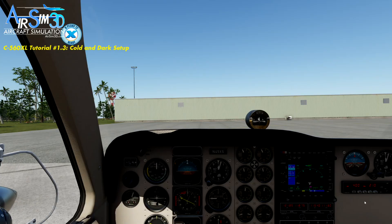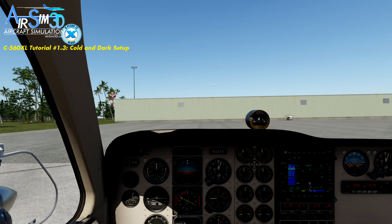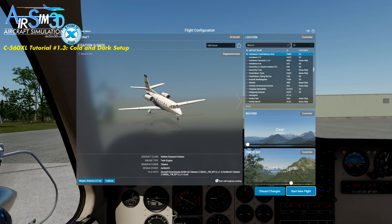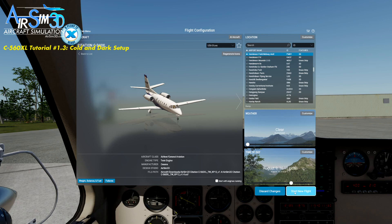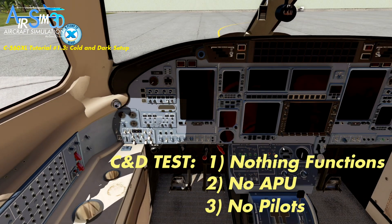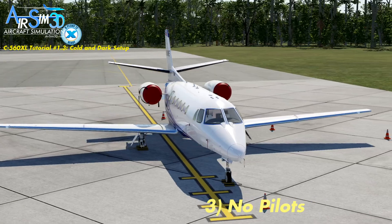The second scenario is where you are going to the C560XL, but you're coming to it not from a new sim session — you've been flying something else and decide to switch to the 560 and start cold and dark. In that case, you go to the Flight menu, go to Customize, turn our aircraft engines off, and Start Without Engines Running. Once you've loaded, the aircraft will be truly cold and dark. Remember our acid test: if we go outside, there are no pilots to be viewed — they're not in the aircraft, everything's buttoned up.